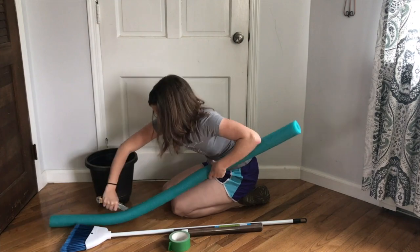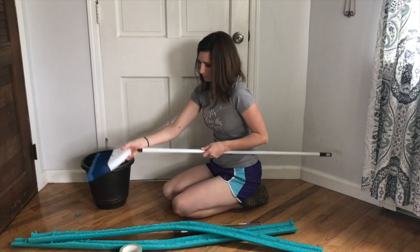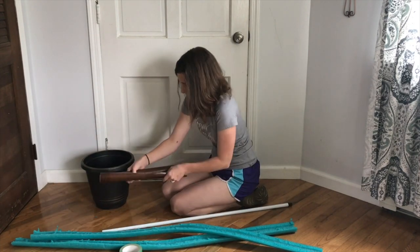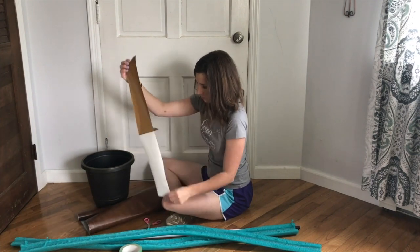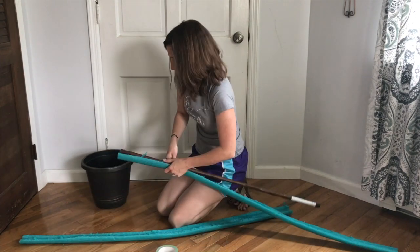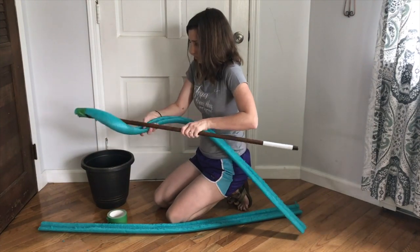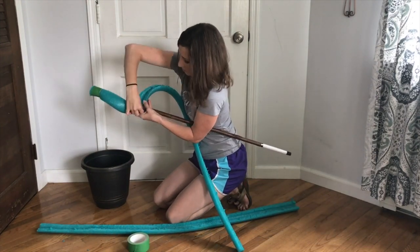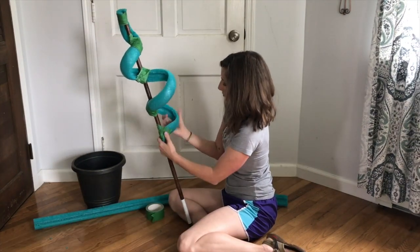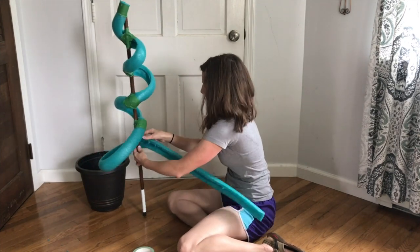Grab a pool noodle and cut it lengthwise all the way down with a craft knife. Next, grab a broomstick or any other kind of stick and wrap it with woodgrain contact paper. After that, tape the halved pool noodle to the top of the stick. Then wrap the rest of the halved pool noodle around the stick creating swirls — create three to four swirls, taping each section all the way down to the bottom. If the first half of your pool noodle runs out, tape the other half to create one continuous halved pool noodle.